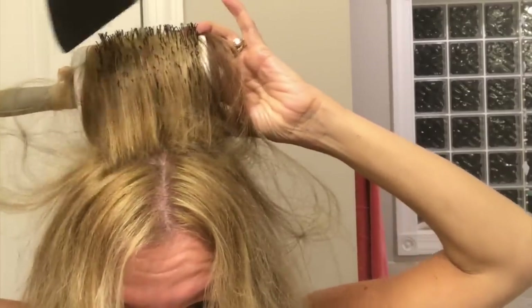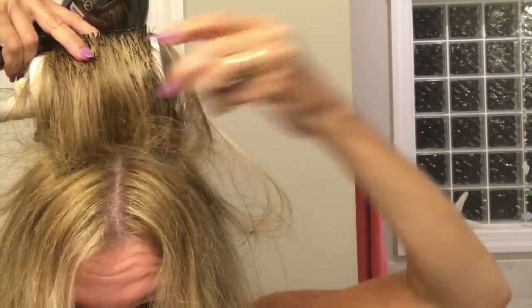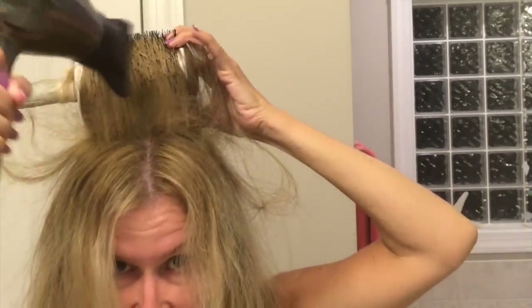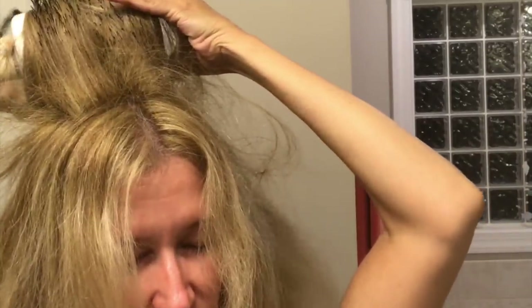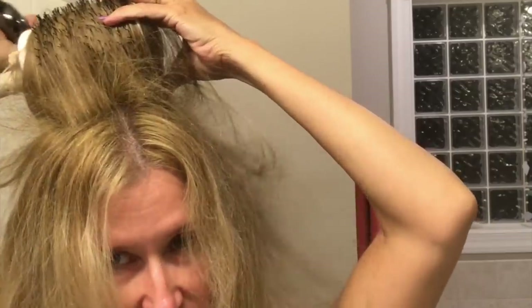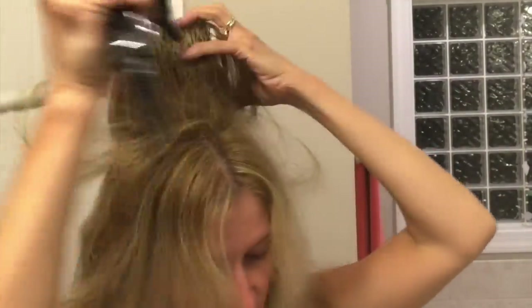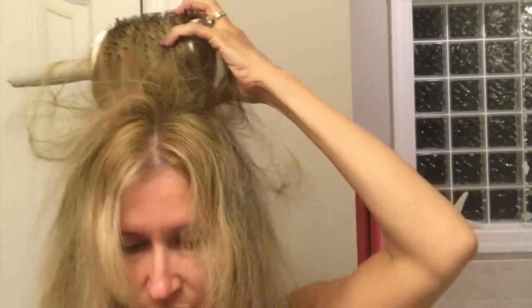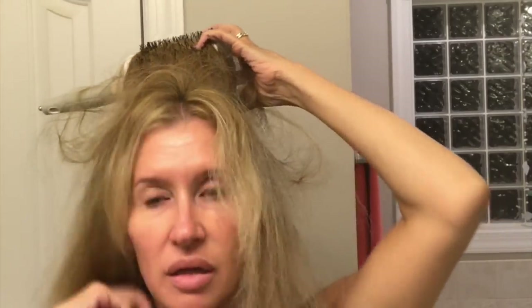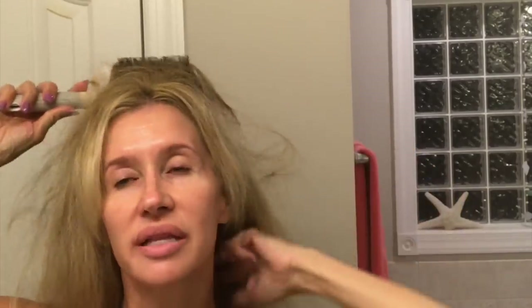I'm not really trying to curl it that much — just maybe put a bend in it, but I want the body. I don't know if you can see all those new sprouts of new hair right there. Then I kind of blow dry underneath, that under hair right there.